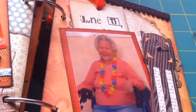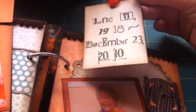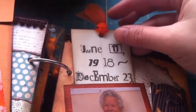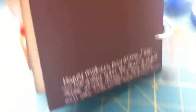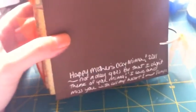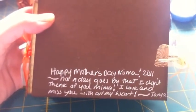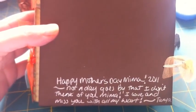Here is another picture of her, and in here the tag just has her birthday to the day she passed — June 11, 1918 through December 23, 2010. On the back, since this was a Mother's Day book, I just wrote a little thing to my grandmother. 'This year will be many firsts without having her here — phone calls, birthdays, holidays, not seeing her. Happy Mother's Day, Mima, 2011. Not a day goes by that I don't think of you, Mima. I love and miss you with all my heart. Tanya.'